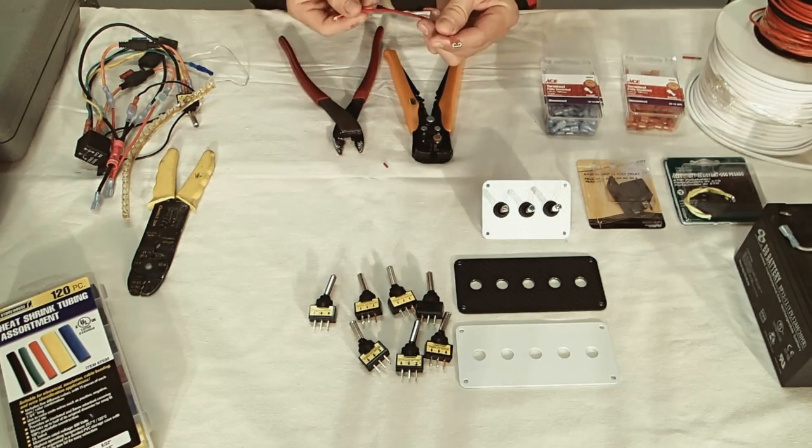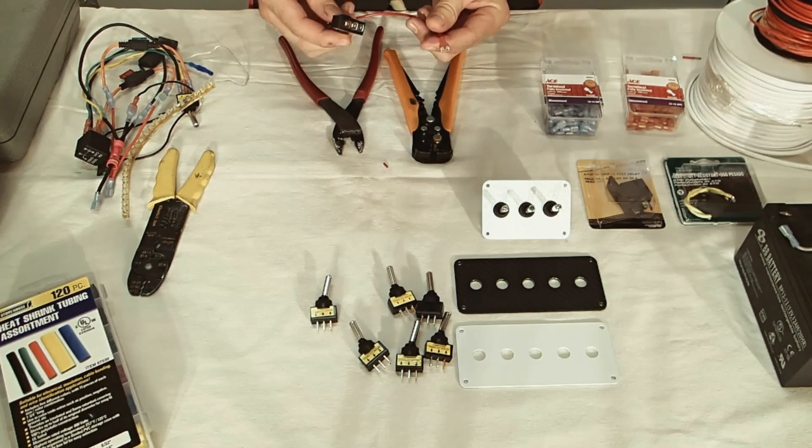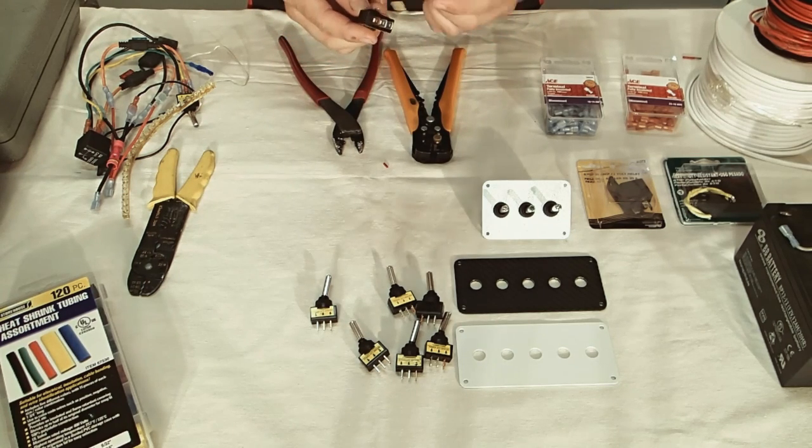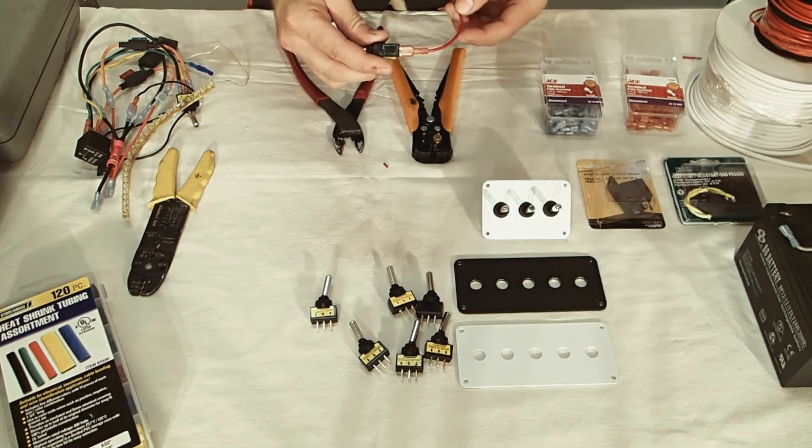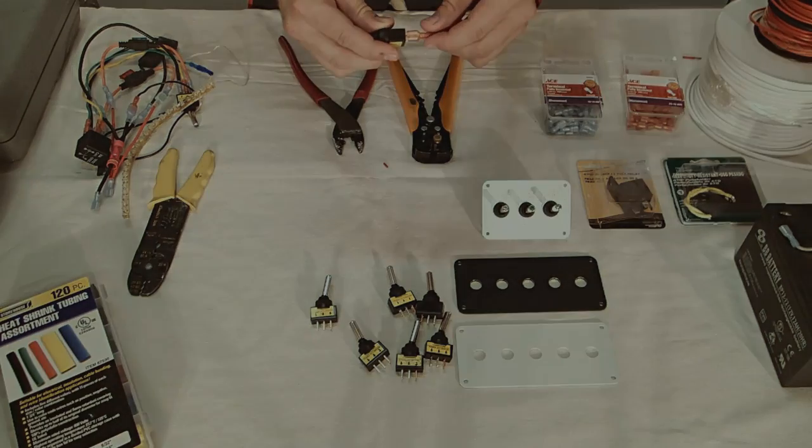Now we have a terminal on here that's going to fit onto our switch. We've got the males on here, the females, and it's just going to slide on just like that. That's going to be the basis of all of our connections throughout this entire video.